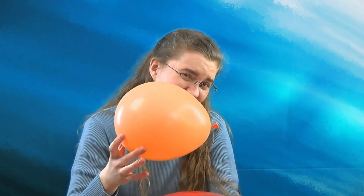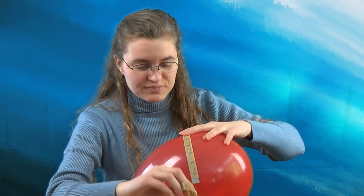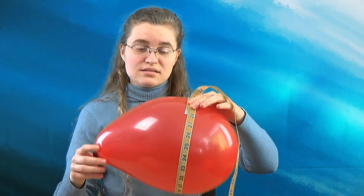For a 9-inch balloon, the circumference — the distance around the outside of the balloon — should be about 28 inches. Measure that with a tape measure, or use a piece of string and measure it on a ruler. That's about right where we want it. If it has a little too much air, you can let some out. If it doesn't have enough air, you can add more.